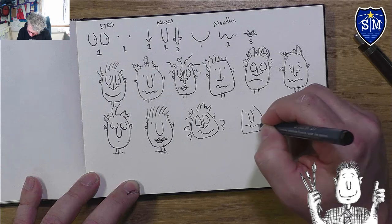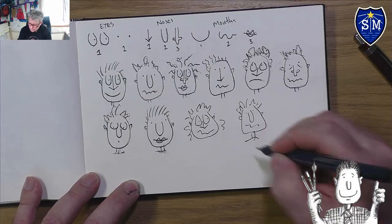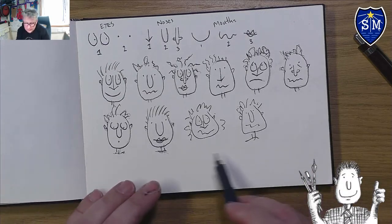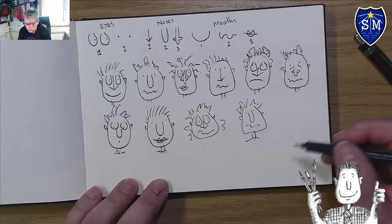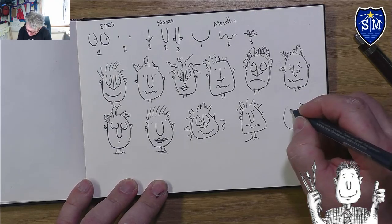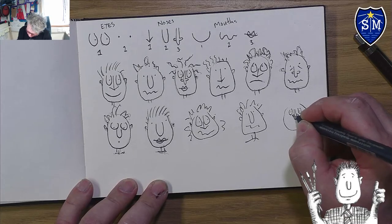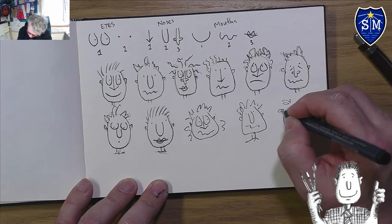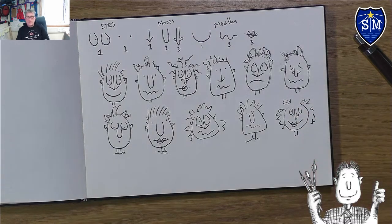Let's do a sausage nose and a squiggle mouth. You can see these are much more spontaneous compared to the ones I thought out more carefully — and this is the style you want to go for, this very rushed-looking style. One more: a nice round face with egg eyes, elephant nose, lips, hair down the side, and a neck.